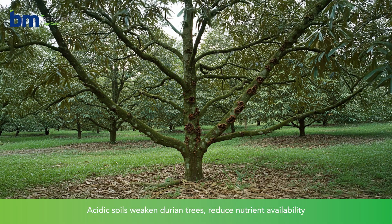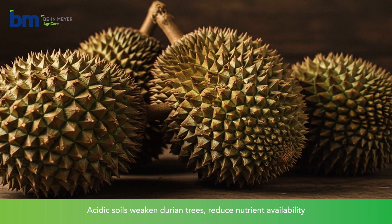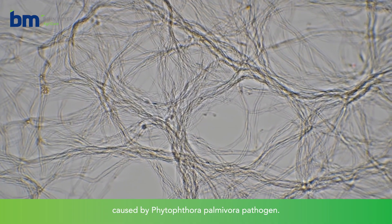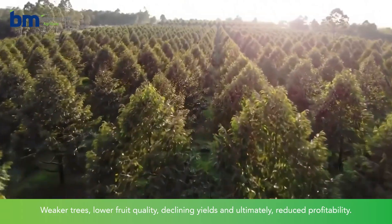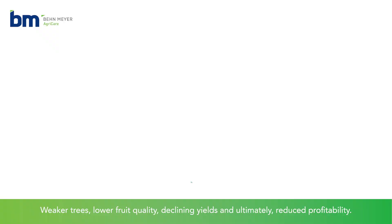Acidic soils weaken durian trees, reduce nutrient availability, and create favourable conditions for diseases like canker caused by the Phytophthora palmivora pathogen. The consequences? Weaker trees, lower fruit quality, declining yields, and ultimately reduced profitability.